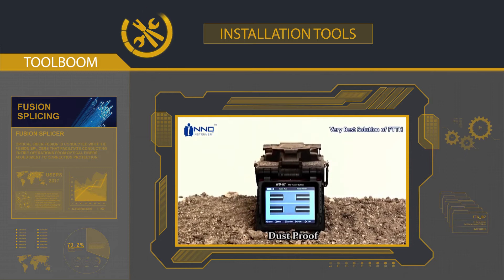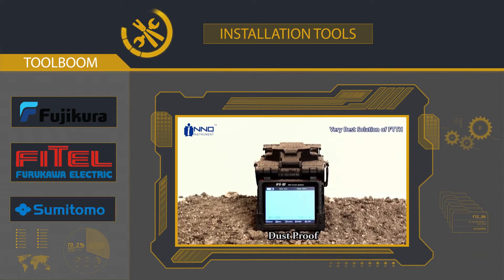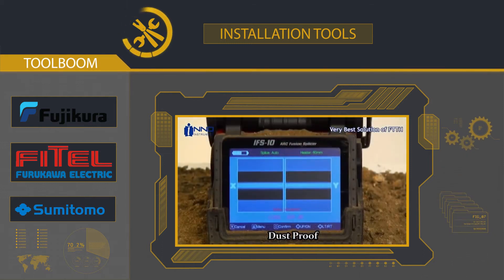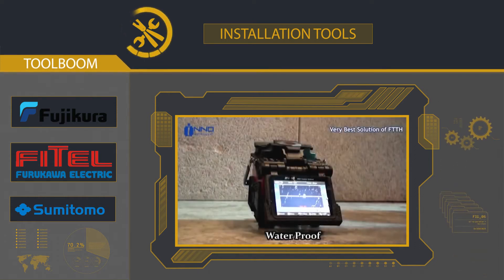High-level network installation professionals use only high-end fusion splicers from Fujikura, Furukawa, Sumitomo, and some other manufacturers. The technical requirements for such devices are considerably high. The splicers have to be environmentally resistant against dust, spatter, extreme temperatures and humidity, and be able to take a beating without being damaged. The fusion quality has to remain stable and high to ensure minimal signal loss tolerance for high-level networks.